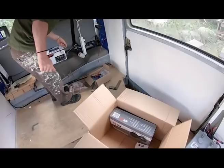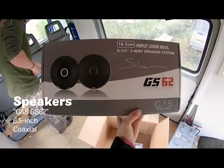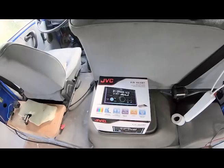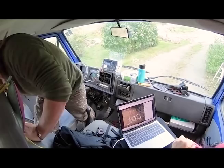Unboxing the stereo time. So we got two sets of speakers — two for the front of the cab and two in the back — and then we got this fancy JVC head unit, and we're going to install it today. Try.